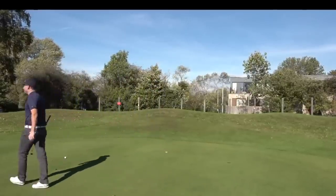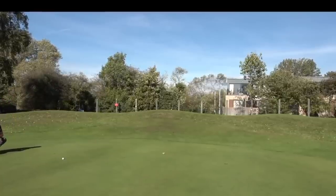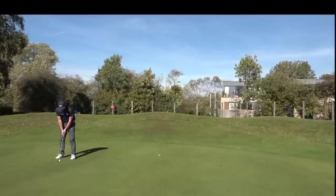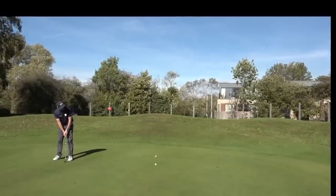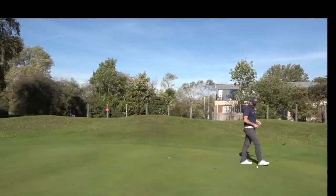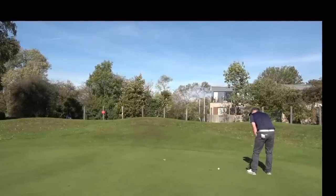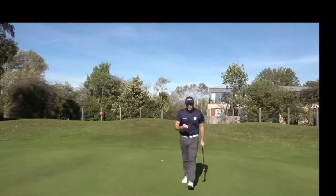I'll cry if I birdie this — I know it's illegal to play with this ball but if I birdie this I'm laughing. Like that video for that birdie, you've got to! I was born in 1978 — comment below, do you think this golf ball is older than me? Oh! Oh! Oh!